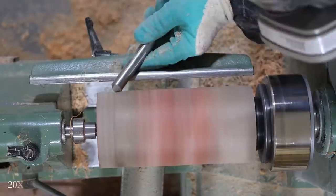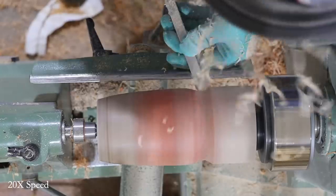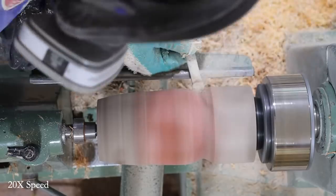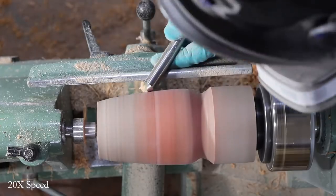I'll bring the tailstock back up to give the piece more stability. Now I'm going to start to shape the outside. I switched over to conventional tools that remove material a lot more quickly, but of course you do run the risk of having some chip-out on the resin, so we finish it with the carbide after the fact.